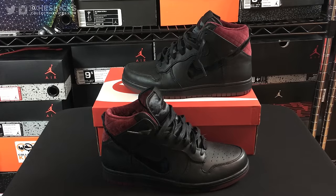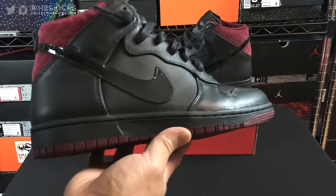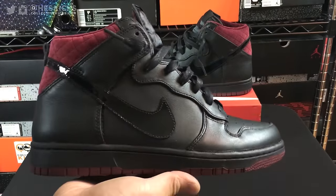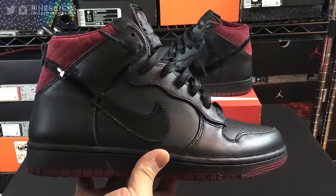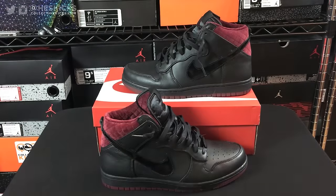Hey, what's going on guys? DJ Hess here, collectivekicks.com. Wanted to bring you guys a detailed look and review of the Nike Dunk Highs. These are the coffin-themed shoes from the Halloween kind of pack that they had this last year. I wasn't going to do a review on these until I broke them out for an on-foot video, and then I noticed a lot of details that you do not see on the stock images of these shoes.